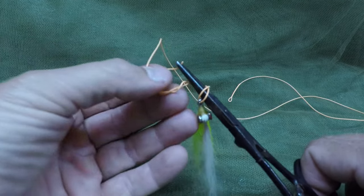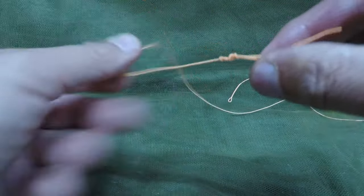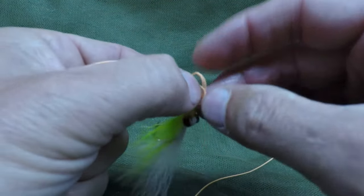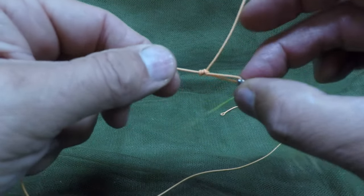Grab the tag end and pull it back down through the overhand knot, then tighten everything down. When you're done, the tag end can come back out through the loop, and you're all set.